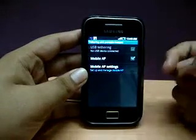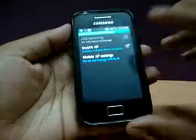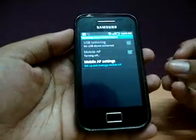What you need to do is just touch it and there you go. It says 'turning on' and it turns on Wi-Fi. It says 'tethering or hotspot activated.' It emits Wi-Fi and you can use it on your PSP or iPod. It actually becomes a wireless router.